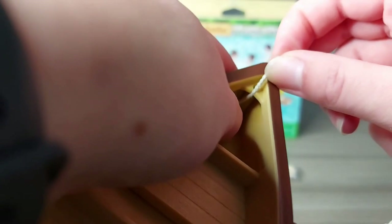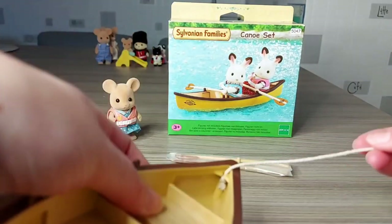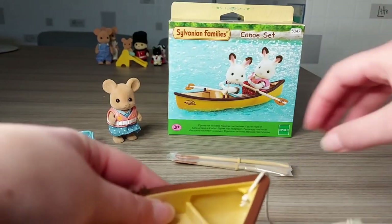So you just push it through that hole there, and then the knot goes underneath and then you can tie it up.